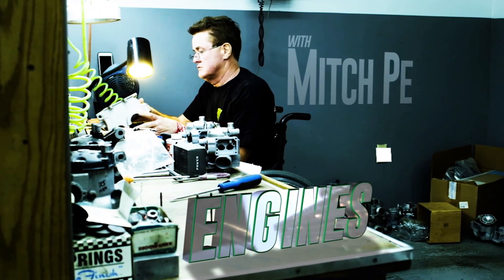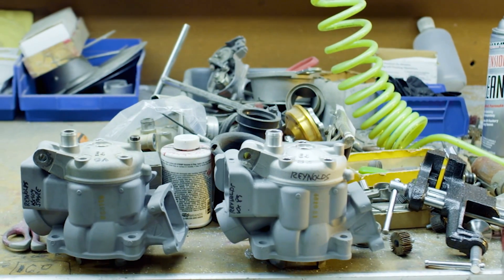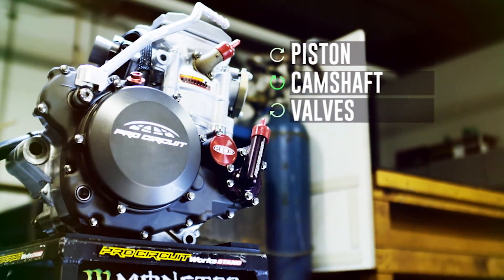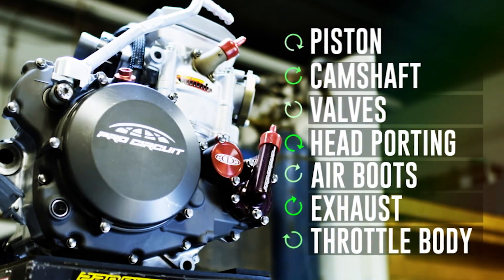Most of the manufacturers will use an engine for three years, sometimes even five years, and they'll change certain things. This year's a complete engine redo, so we had to build a new piston, we had to build new cams, new valves, valve spring kit, work on head porting — every single part of it to try to make it as good as last year's.